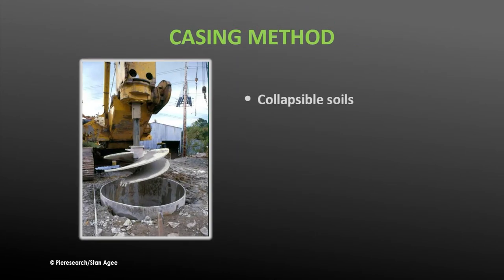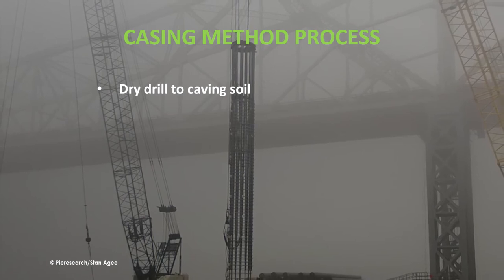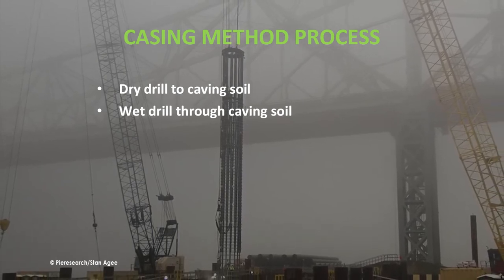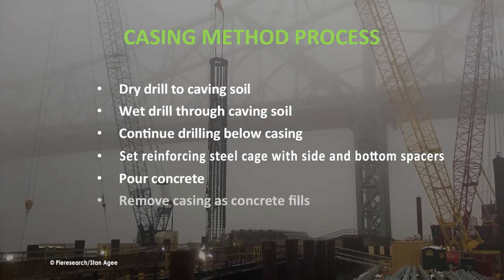In collapsible soils, the casing method can be used as an alternative to the wet method. A casing is inserted into the shaft as it is drilled to keep the walls from collapsing, then withdrawn as the concrete is poured. In mixed strata of collapsible and non-collapsible soils, casing is used only to the depth of non-collapsible soil or rock. When a layer of caving soil lies between layers of non-caving soils, the shaft is drilled using the dry method to the depth of the caving soil, then the wet method is used to the lower non-caving layer. A casing is inserted, the shaft is drilled to depth, a reinforcement cage is inserted, and concrete is poured up to the casing as it is pulled out.